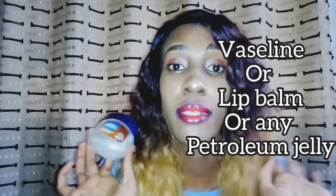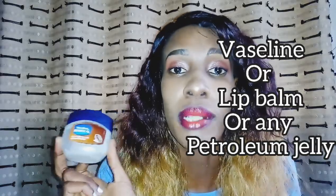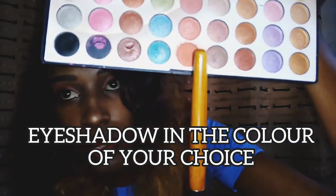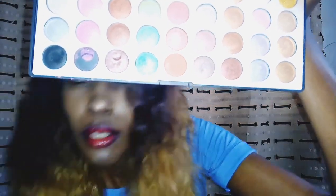I've chosen to use Vaseline because I don't know where my lip balms are, but yeah, you need this Vaseline or whatever petroleum jelly, something of the sort. Lip balm does the work. You'll also need an eyeshadow. I've decided to go with this color because it's a unique color.